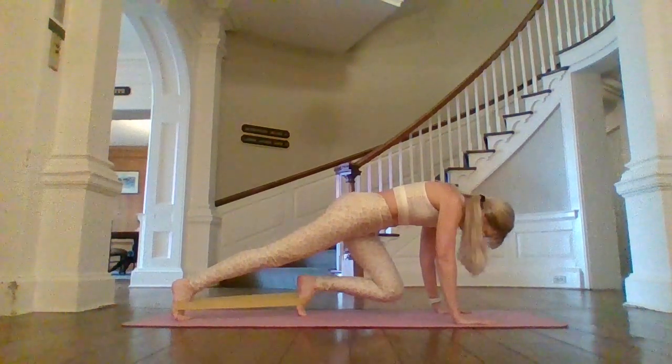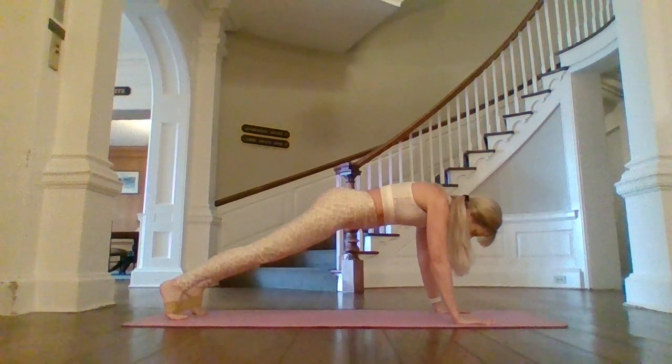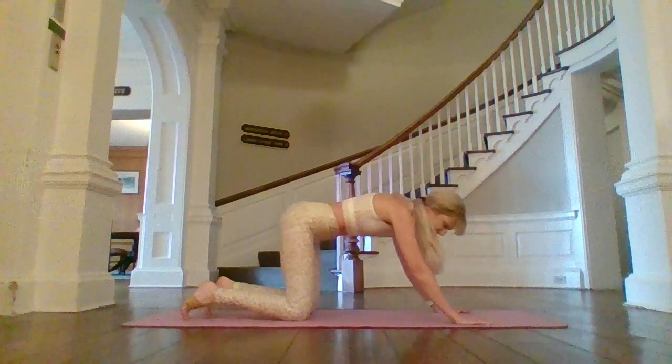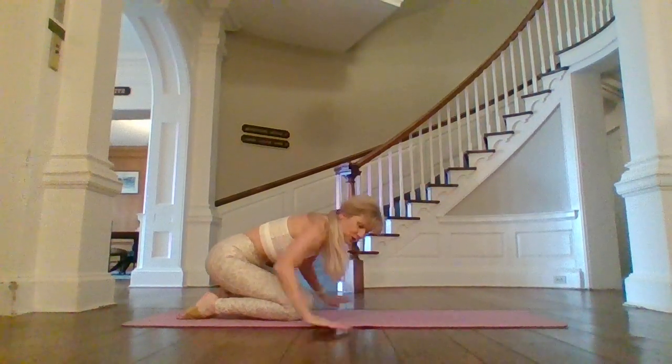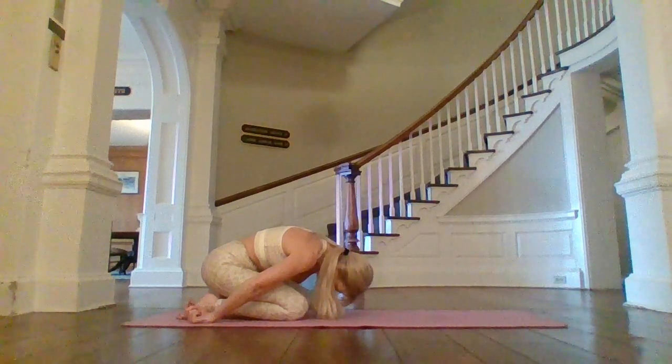Squeeze those armpits, give those shoulders a little bit of support. One more each side. Exhale, inhale, exhale, inhale. Release it, and stretch back. Give those wrists a little break, palms up, fingertips to rest.